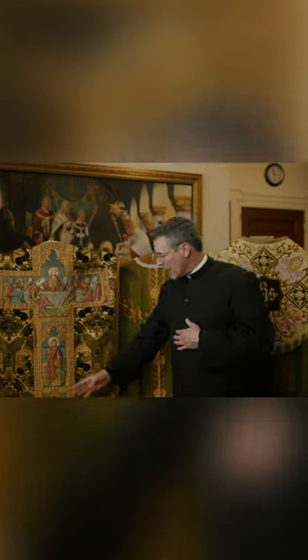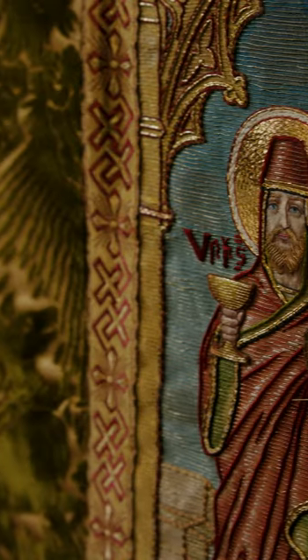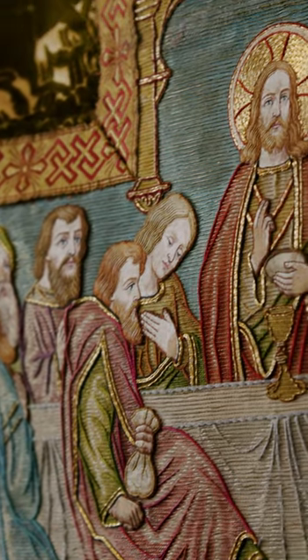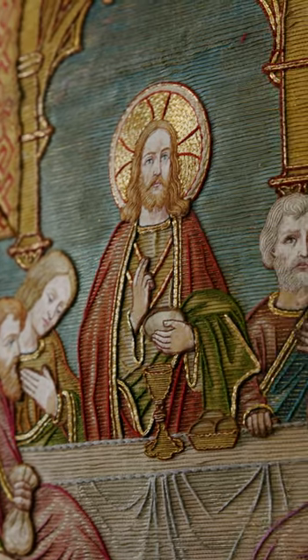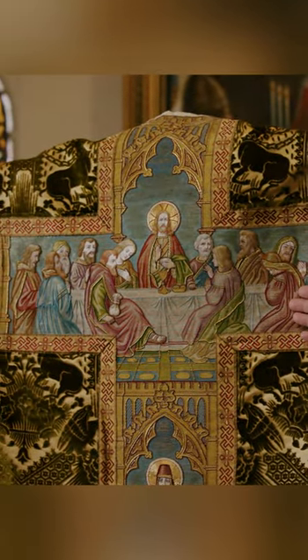We can see in this vestment how sacred art teaches. We have nature teaching us. We have the Old Testament prefiguring the Last Supper. And then we have the Last Supper, of course, brought to us — Jesus giving himself to us for our life, for our salvation.